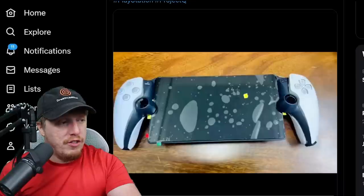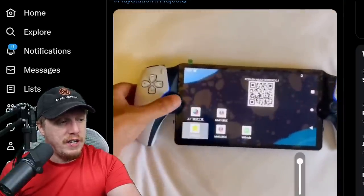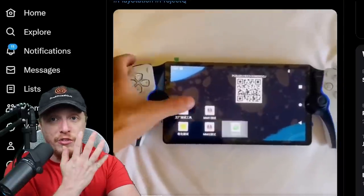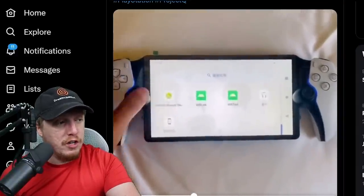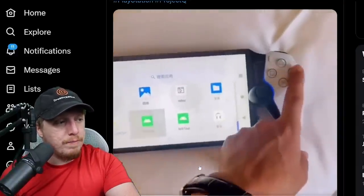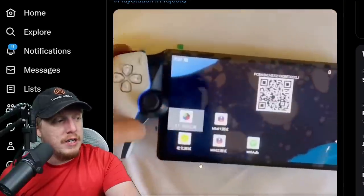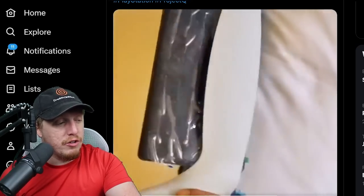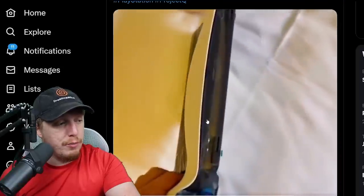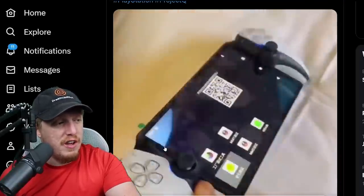Here's the video version of this. Whoever managed to sneak this out of a factory, the person has very tiny hands — not insulting them, I have tiny hands myself, I got these little princess mitts. He's scrolling through it, pressing buttons. You can tell this is definitely actually real, not some fan-made project. He looks like he's hiding in a hotel. There's still the little screen protector on it — this thing is definitely real.